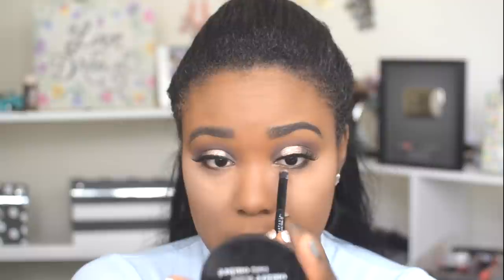I'm going to pop a brown shadow under the lower lash line — using that same brown shadow from the crease. Then I'm going to go in with this liner from Sephora, called Wide-Eyed, and pop this on the lower lash line of the eye.